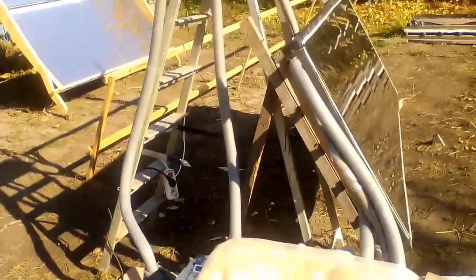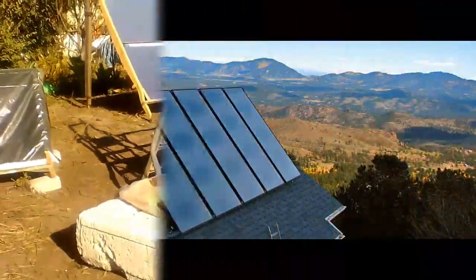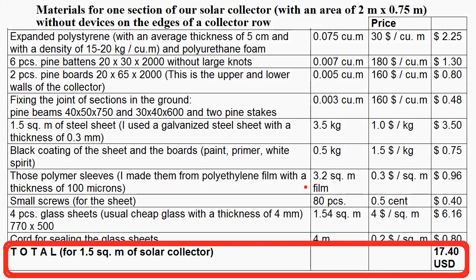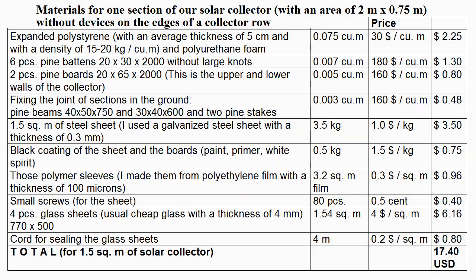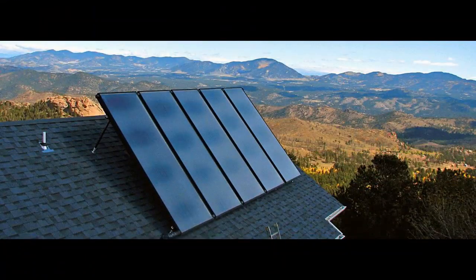Let's compare the cost and energy capabilities of this solar collector with these expensive collectors. These are my costs of materials for the collector, and we can calculate that it is about $12 per square meter, which is approximately 10 times cheaper than these flat plate solar collectors.